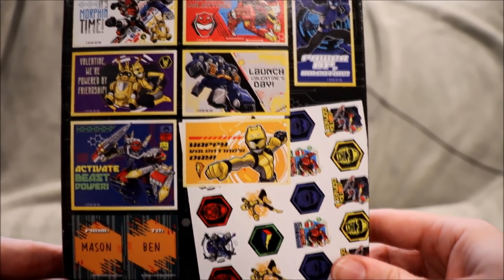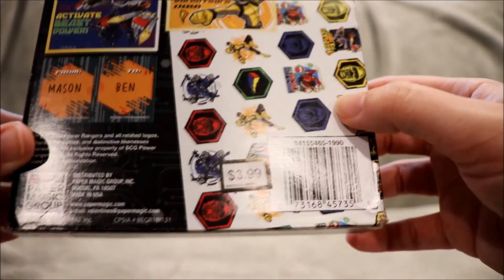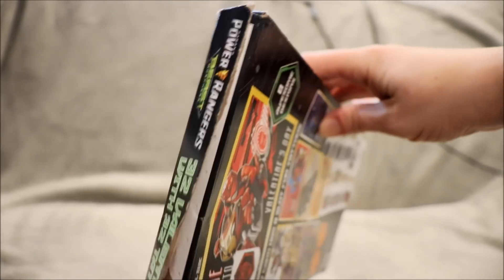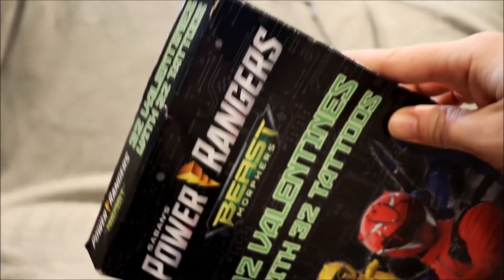On the back - cruising into Valentine's Day chances - it's Cruz! Eight awesome designs, each one has a slot for a tattoo which are featured right there. This was not $3.99 by the way - I had to order it off Amazon so it's a little more expensive, and it also came like practically already open.